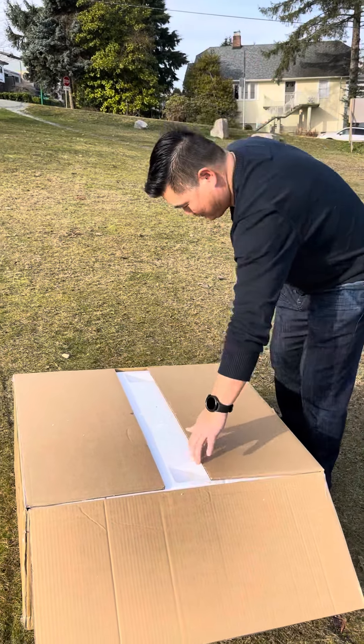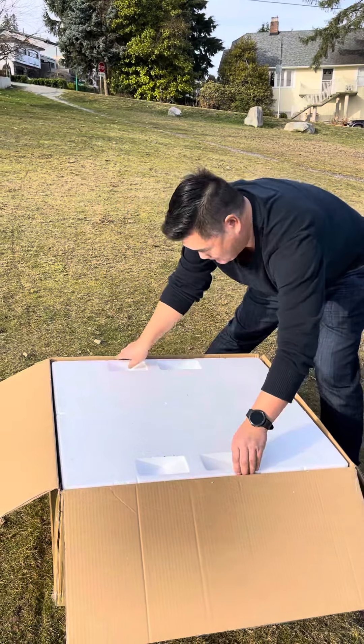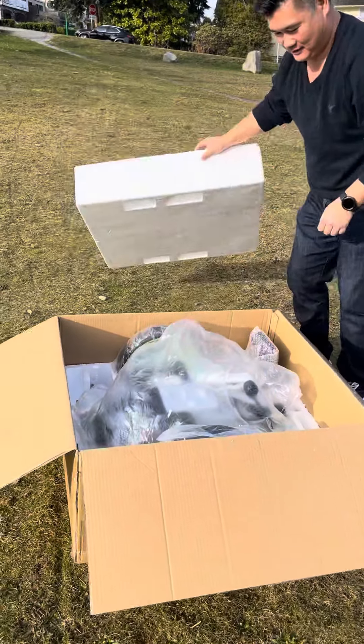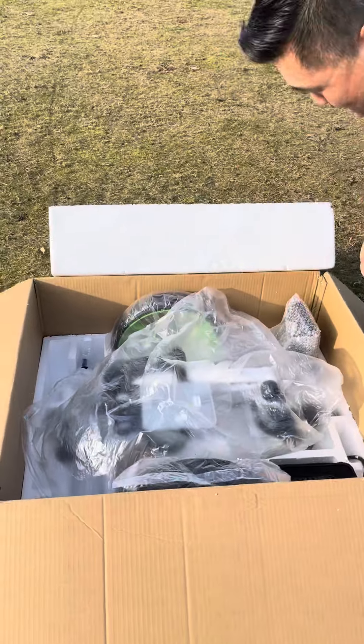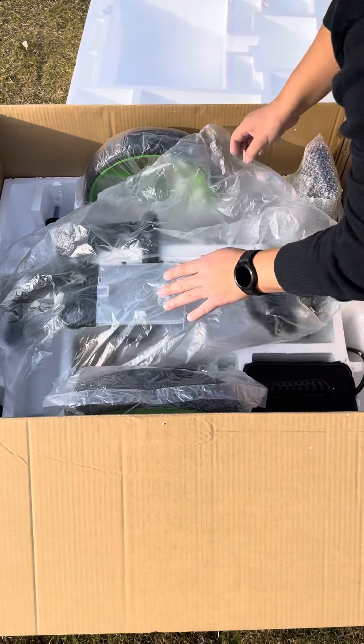It looks like it's a lot of foam — packaged really well. So this is what you'll find inside the cart. It's the main cart with the wheels.